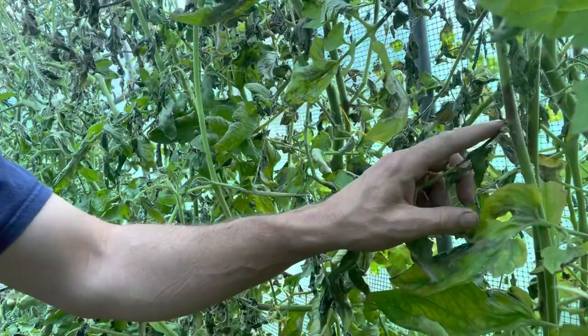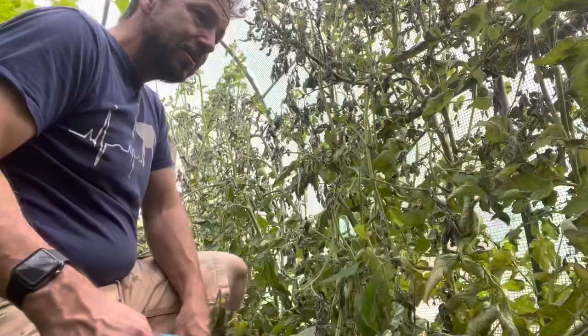So the telltale signs of the blight are obviously the discolouration and the crinkling in the leaves. And then when it's set in and spreads, it spreads to the stems as well, which you can see here. And then eventually the fruit, which is what you're seeing here with this discolouration.